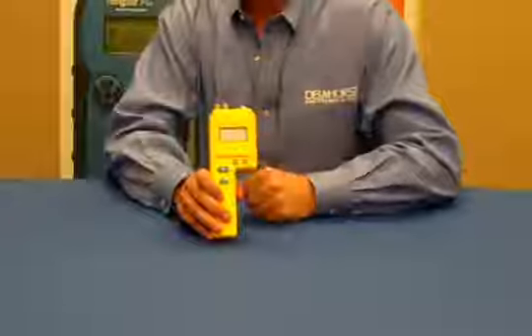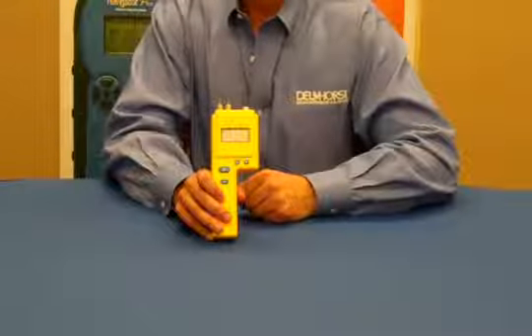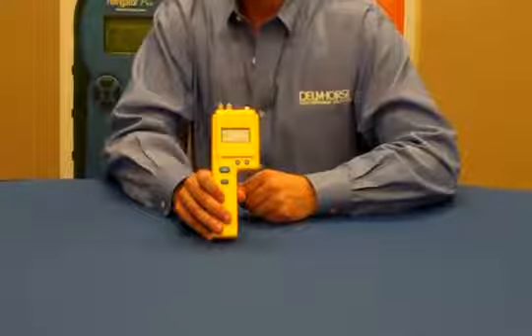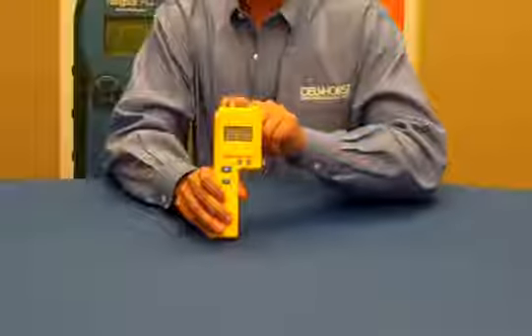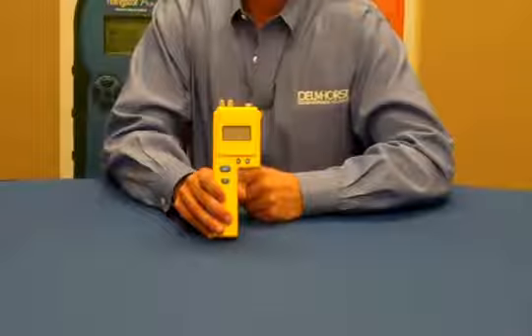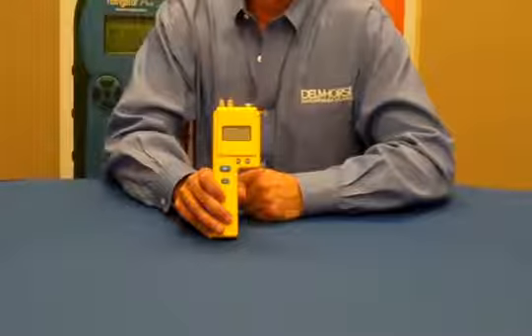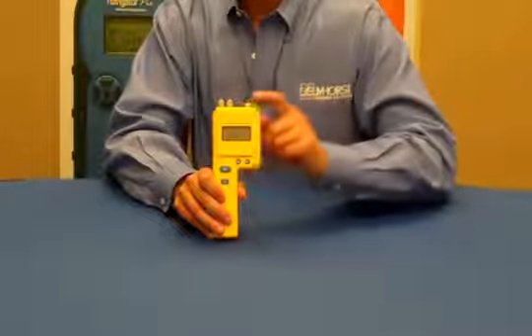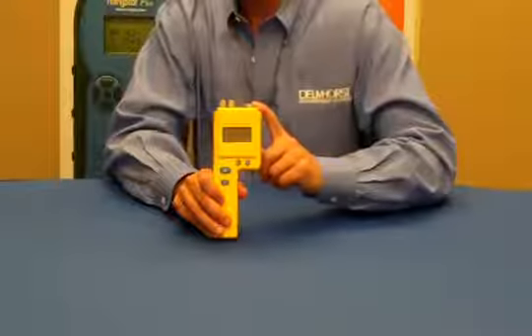The P2000 is a pin-type moisture meter and measures moisture in paper, baled scrap, and other hygroscopic materials. The built-in pins on the top of the unit can penetrate material up to an inch thick and are typically used on corrugated stock. The connector to the side of the pins accepts any Delmhorst electrode.